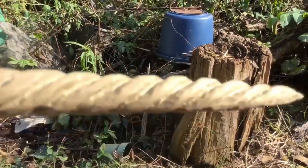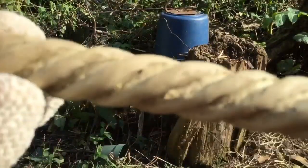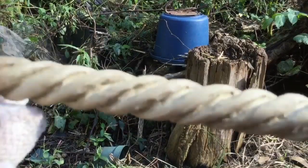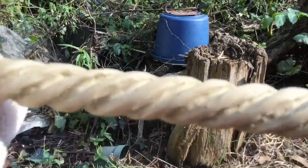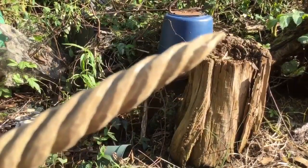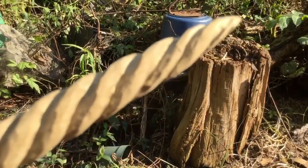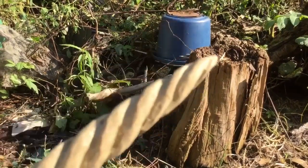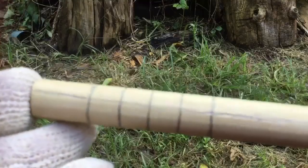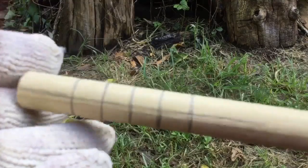When you learn this spiral technique you could use it on canes, on a walking stick, or a spoon handle, and there are other things you could use it for — a unicorn horn if you want to carve your own unicorn. What I'm using is a hardwood dowel that I got at the local hardware store.